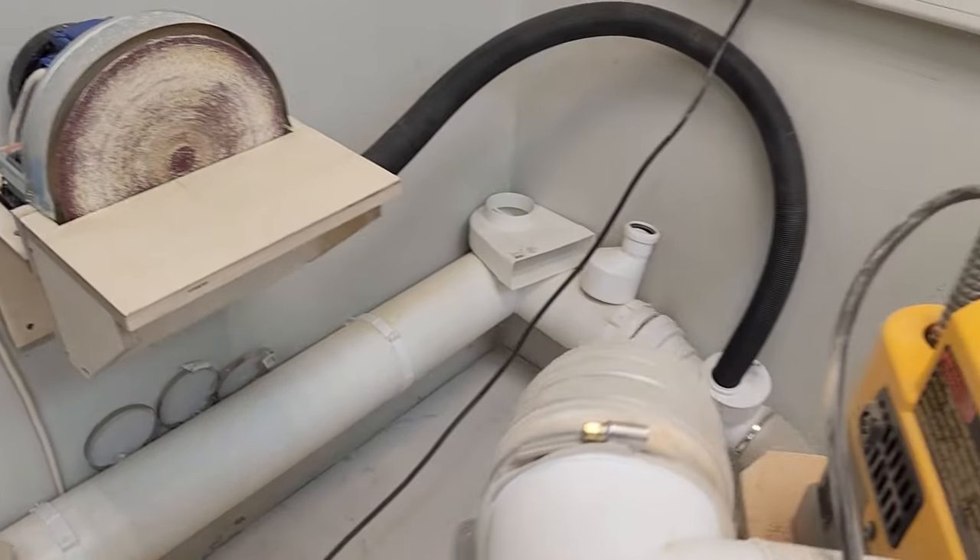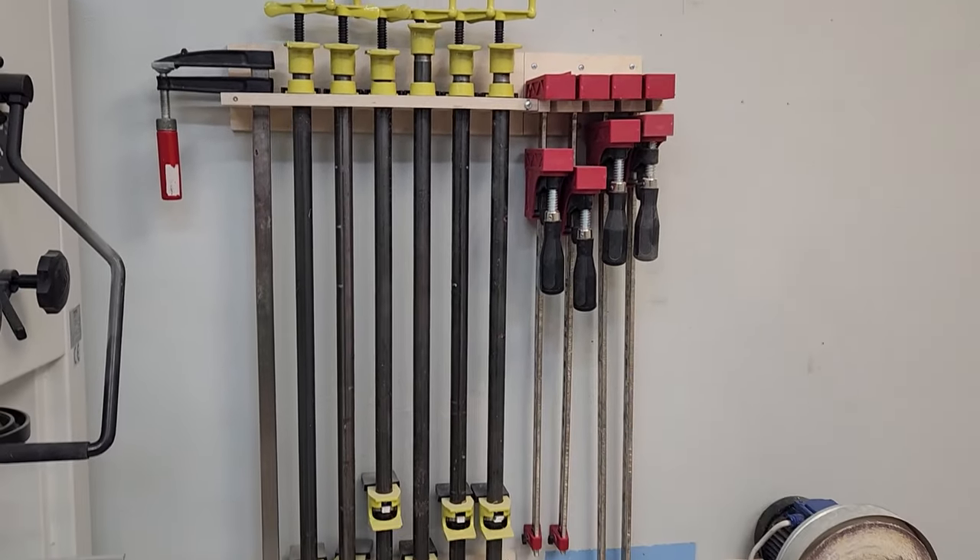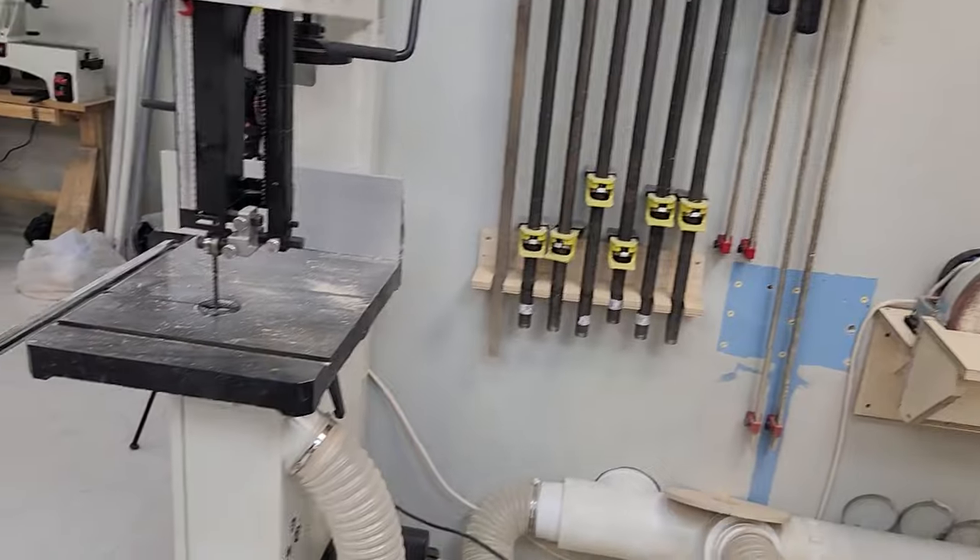I also store band saw blades and discs in the drawer. There's a plate grinder. Body clamps and pipe clamps are stored here. And a band saw.